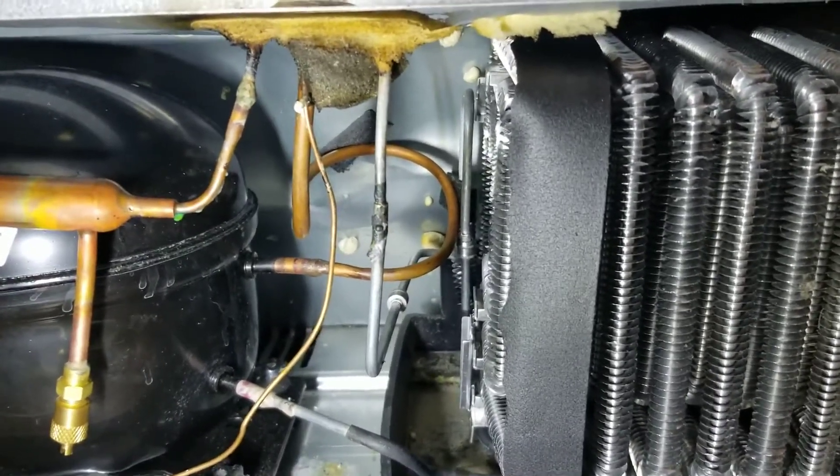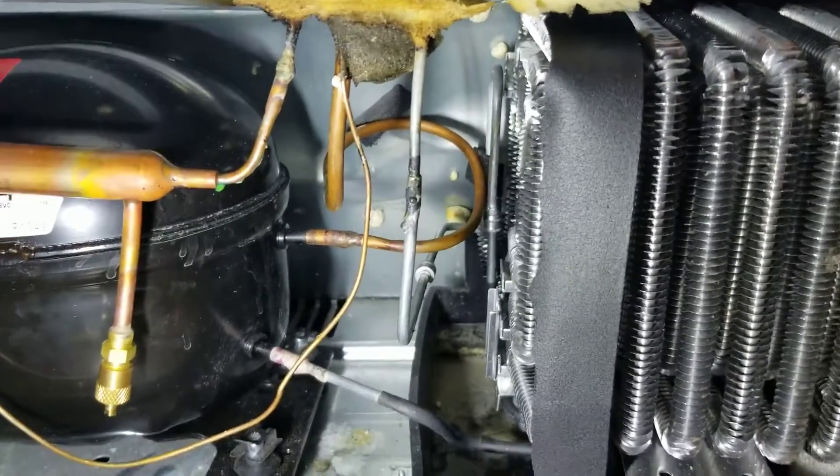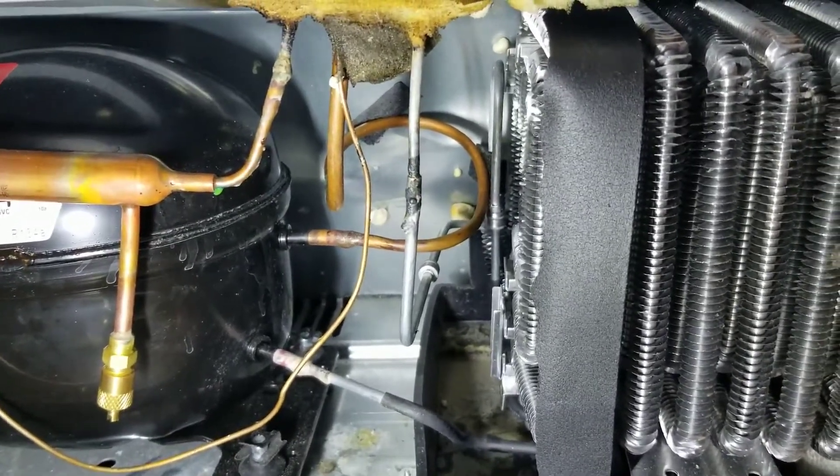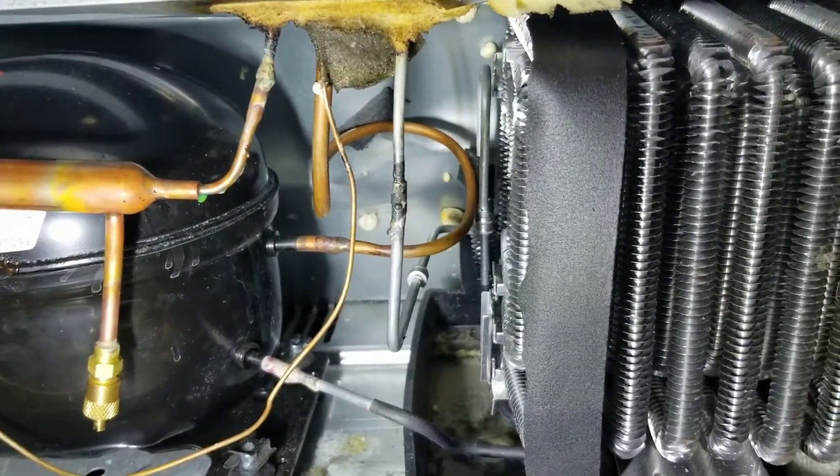So I'm thinking that's going to be the fix, at least I'm hoping so. If you're experiencing this rattling and you have this horrible refrigerator, maybe this will be your fix too. Good luck!